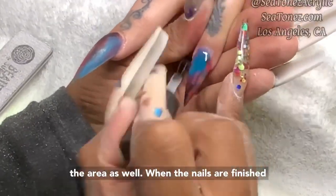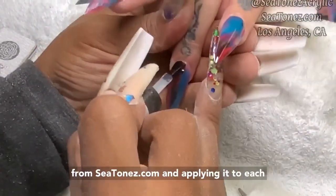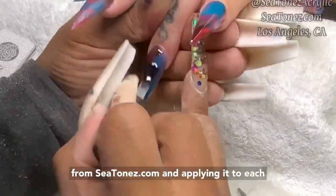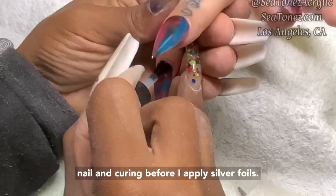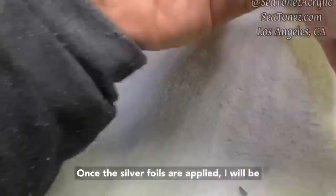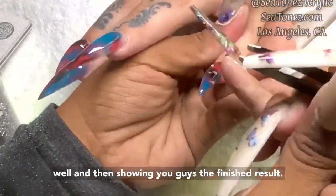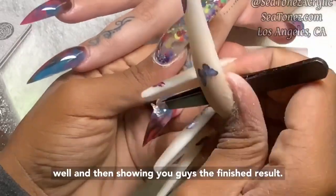When the nails are finished, I will be going in with my foil gel from ctones.com and applying it to each nail and curing before I apply silver foils. Once the silver foils are applied, I will be applying a gel top coat and curing that as well, and then showing you guys the finished result.